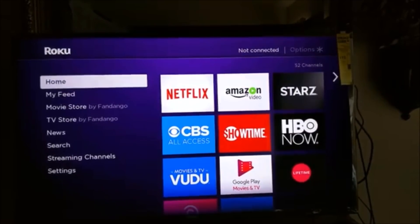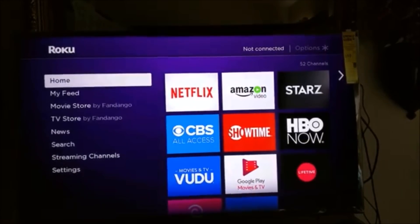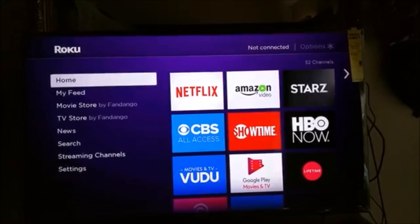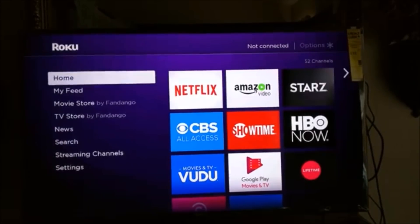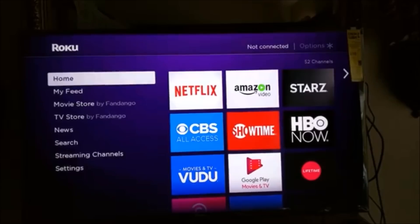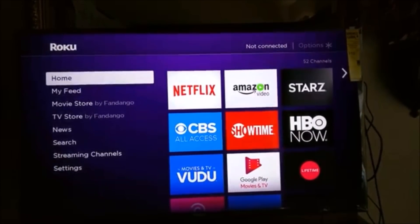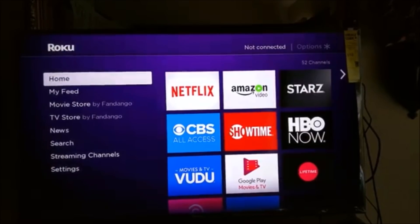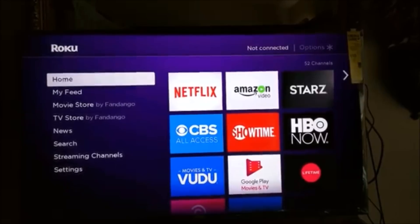I went on vacation with my Roku streaming stick and unfortunately left the remote behind at the hotel. The remote for the Roku streaming stick does not use IR but rather some sort of RF or wireless connection, so I couldn't use any Play Store apps that use IR as the means of remote control.